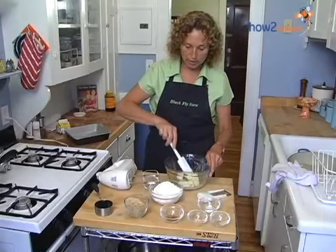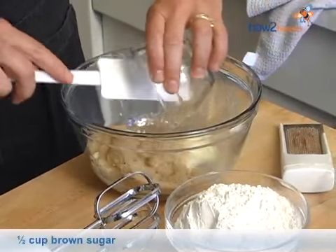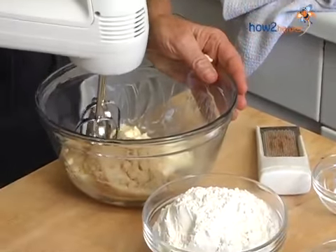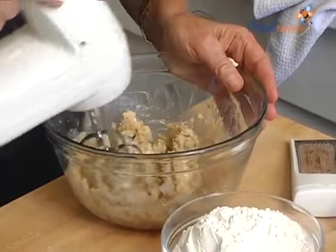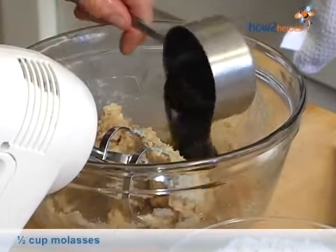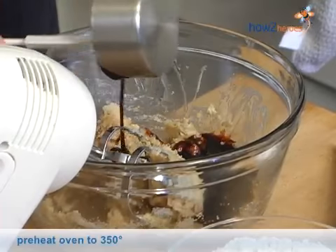We're going to start right here with room temperature butter, and then we're going to add our brown sugar and just give this a quick little stir to combine it. Then we're going to add our molasses. Don't forget, you've preheated your oven — 350, ready to go.